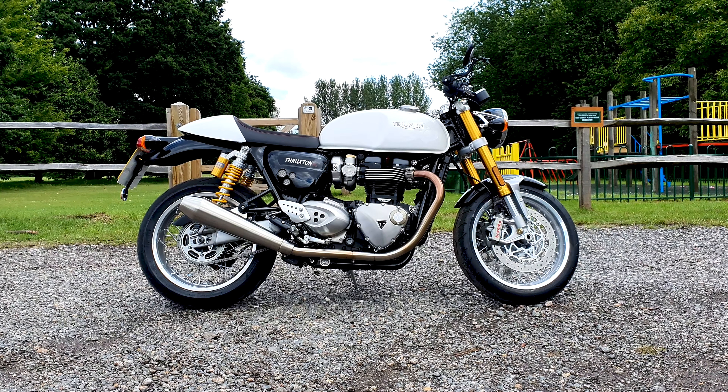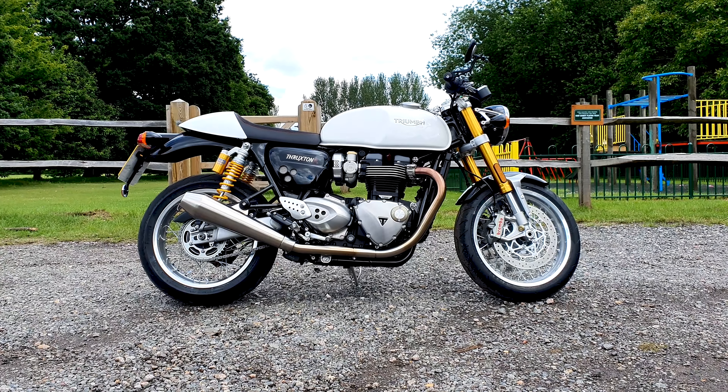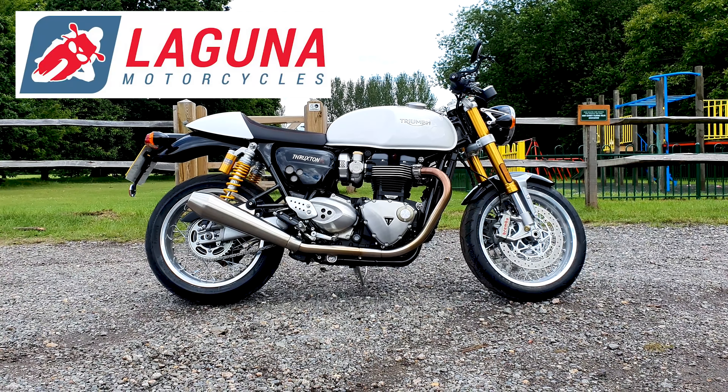Hey guys, Tom here. Today doing a review of the Triumph Thruxton R. This bike's been kindly lent to me by the guys at Laguna Motorcycles in Maidstone, so if it is a bike you're interested in, please do give them a shout.